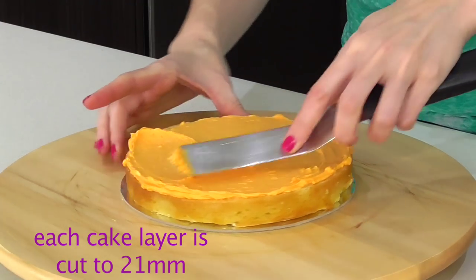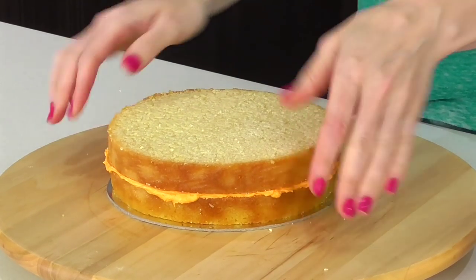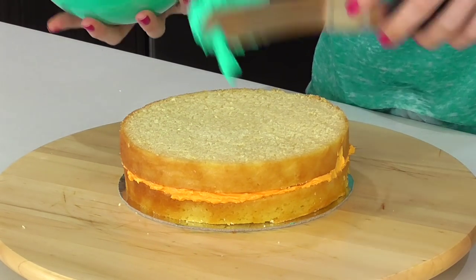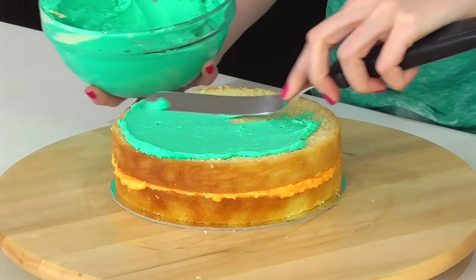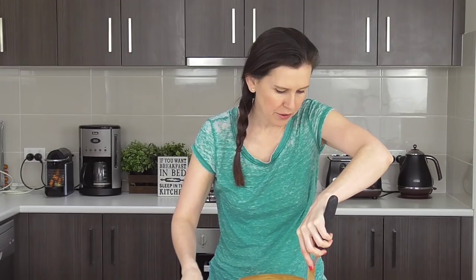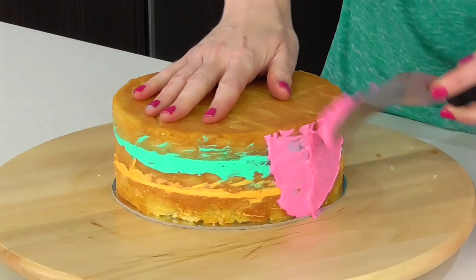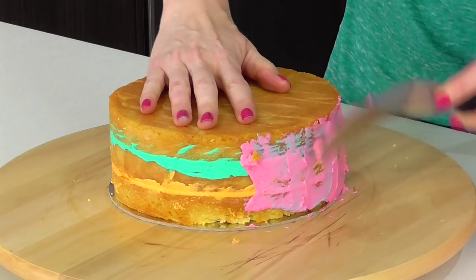I'm going to add a little bit of buttercream to my board and place our first layer on. Then I'm going to add a layer of our beautiful orange, then add the middle cake layer. Taking our gorgeous teal shade, we're going to add a layer of that. Now I want to do a really light crumb coat using the pink shade, going around very lightly so you don't see it when it's cut, but it just locks in those crumbs.